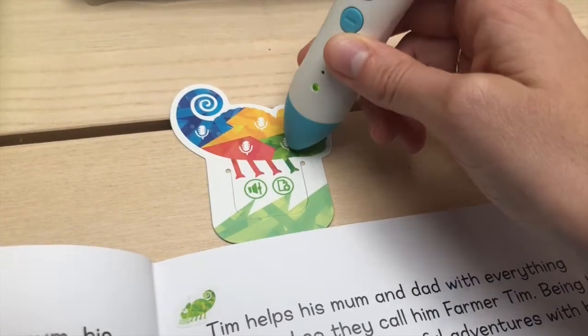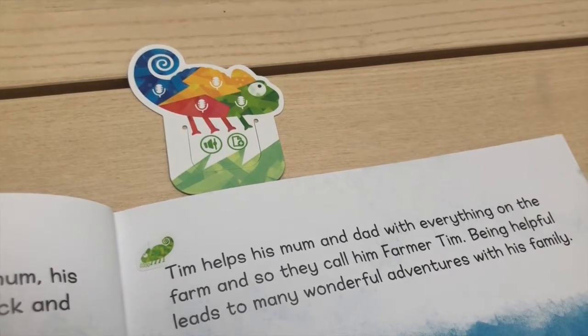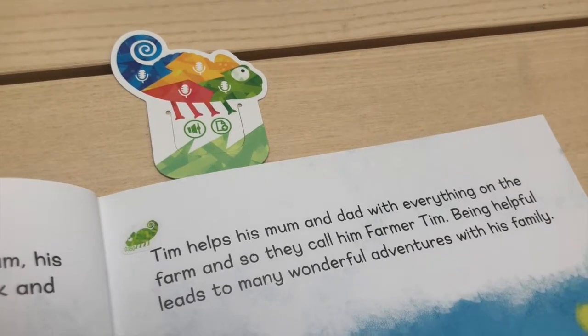The process was really simple to record. "Tim helps his mum and dad with everything on the farm and so they call him Farmer Tim."